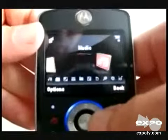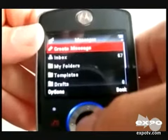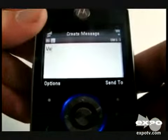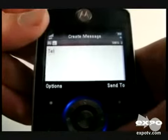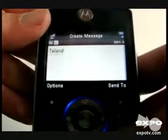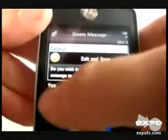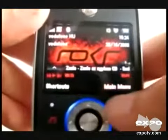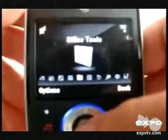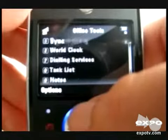This is the navigation key of the Motorola Motorocor EM30. I am just turning on the messages menu. This is the create message menu of the Motorola phone. I am just typing a message and saving it. Another important feature of this phone is it has very good office tools which you can use, like alarm clock, notes, dialing options, clock, email, calendar, calculator, etc.